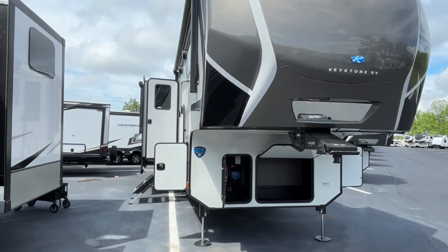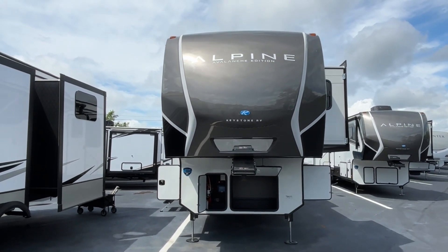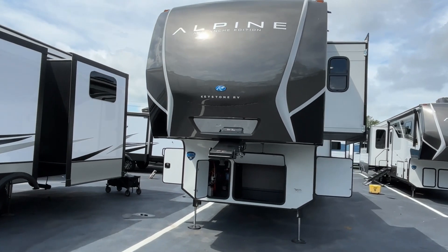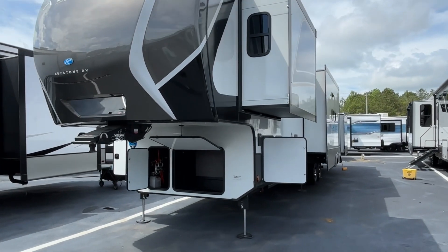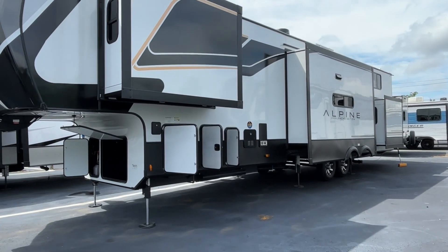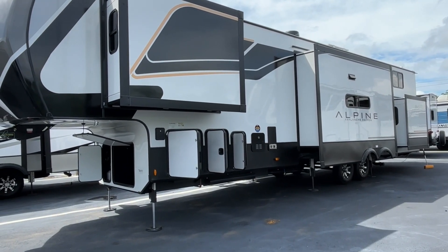Before we get started with the video today, we've got a special guest — I want you to make welcome Amy. Amy is going to help us out on the inside; she says she's going to do a lot better job than I do. The length on this Alpine Avalanche Edition is 42 feet 11 inches, the dry weight is 14,258 pounds, and the hitch weight is 2,740 pounds. This is a great one if you like to take a large family or several friends.